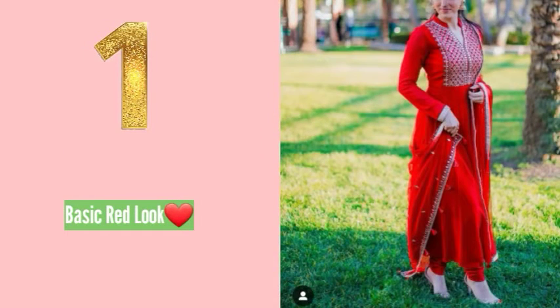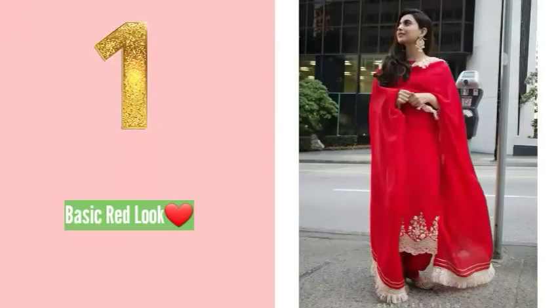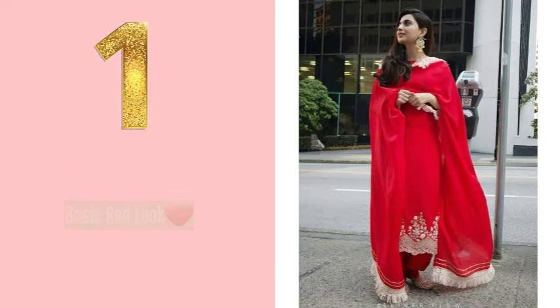Number one: you have the choice to pair up with a basic red color dupatta for a monochrome look. This will make your height appear longer and your frame slimmer, and your outfit will also be eye-catching. Whether married or unmarried, anyone can give it a try. Option one is to pair up with a plain red dupatta.